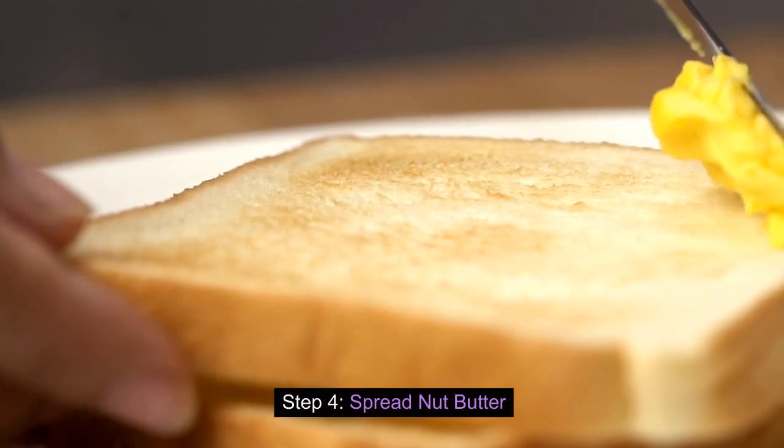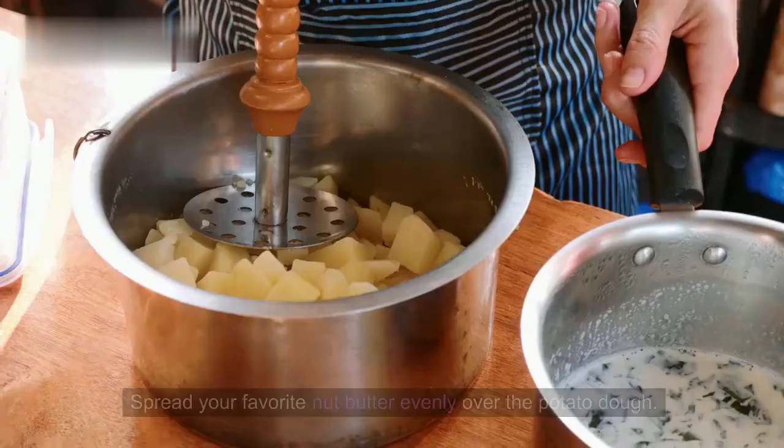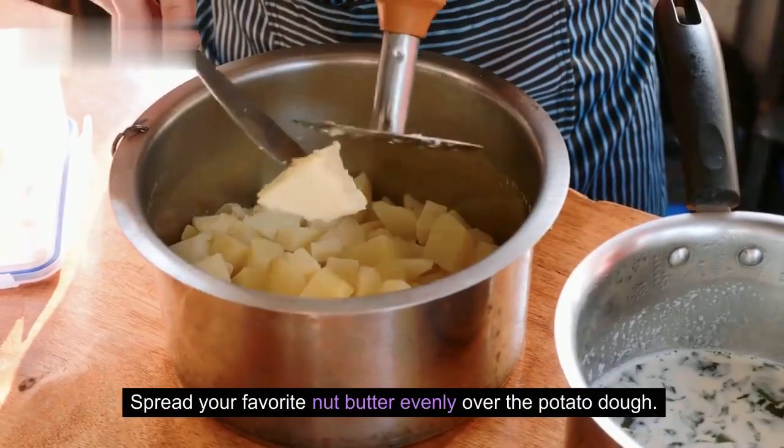Step 4: Spread nut butter. Now, for the extra flavor, spread your favorite nut butter evenly over the potato dough.